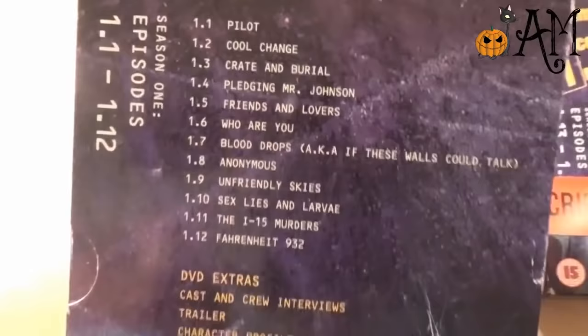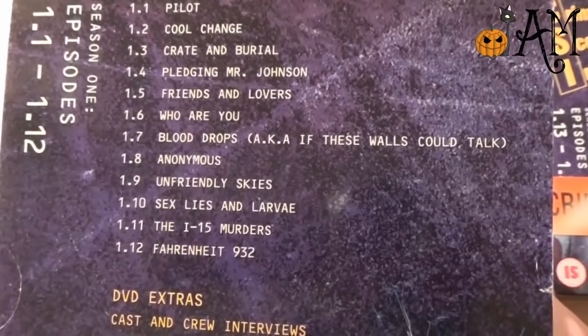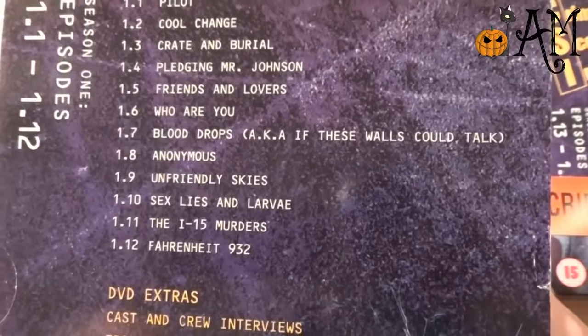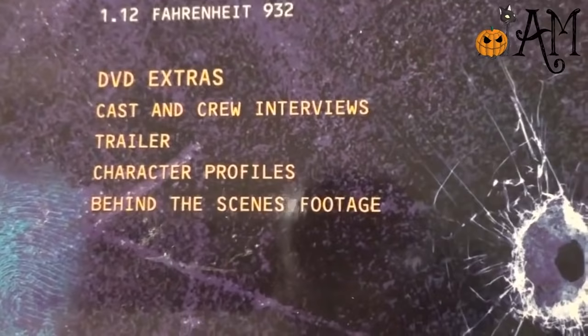The episode titles we have — if you can see this, you can kind of see my face in the reflection. We have: Cool Change, Crate and Burial, Pledging Mr. Johnson, Friends and Lovers, Who Are You, Blood Drops, Anonymous, Unfriendly Skies, Sex Lies and Larvae, The I-15 Murders — is that like a postcode or something? — and Fahrenheit 932. Then we have some DVD extras: cast and crew interviews, a trailer, career profiles, and behind the scenes footage.